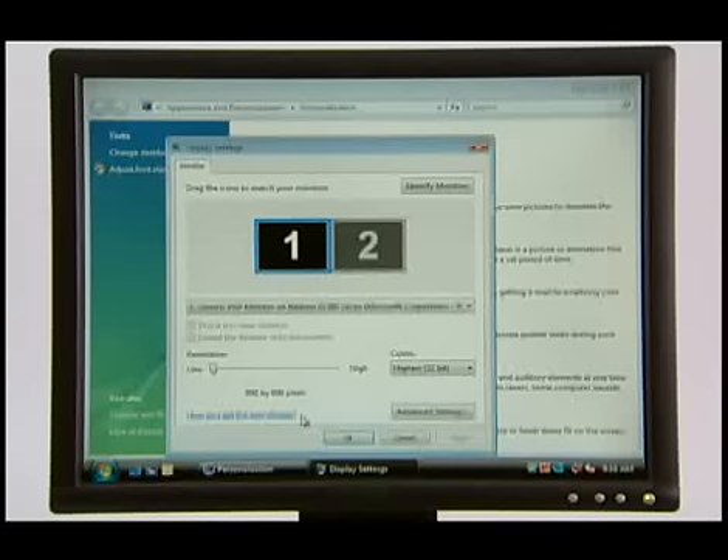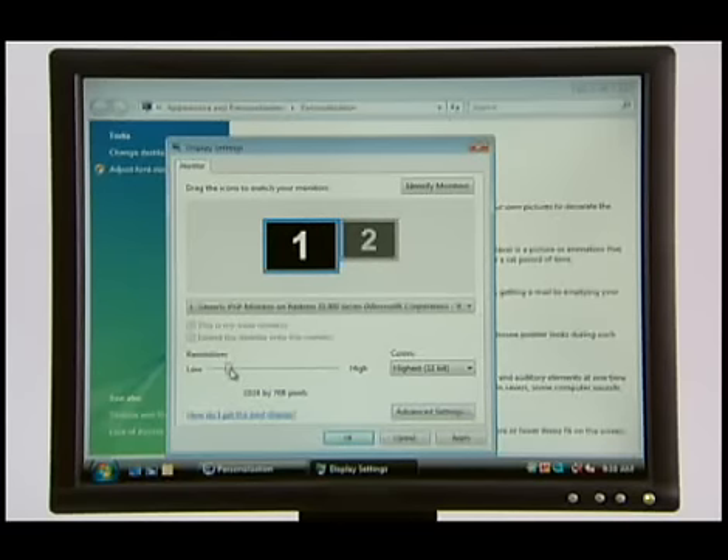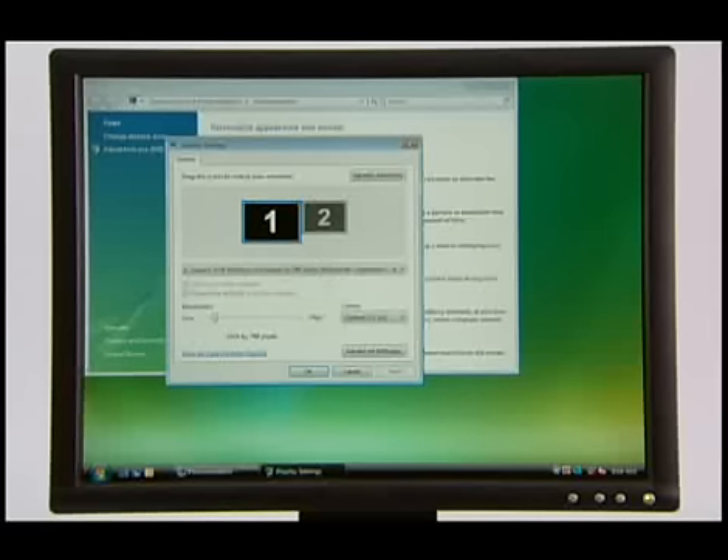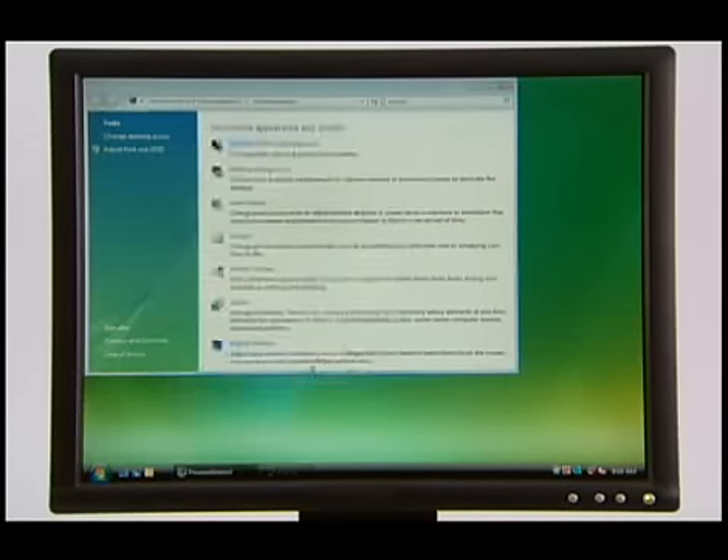Because the Futura software requires a screen resolution of 1024 by 768, select this setting. Then left-click on Apply. When it asks, "Do you want to keep these display settings?", click Yes. Left-click on OK to close the window.